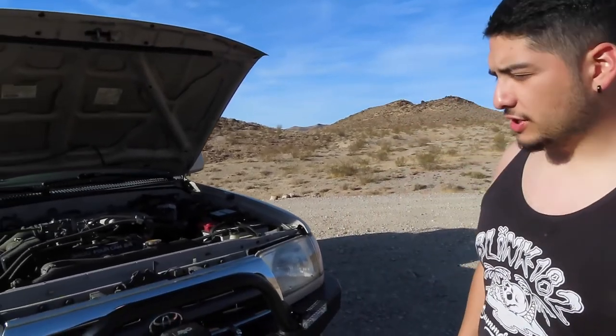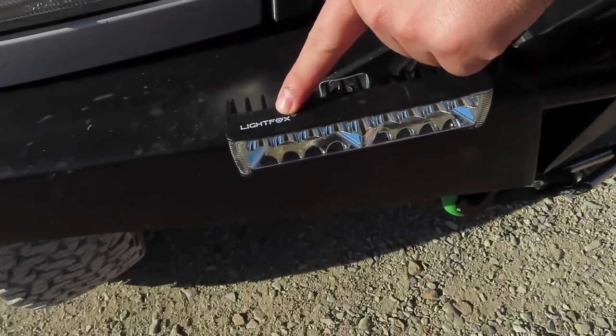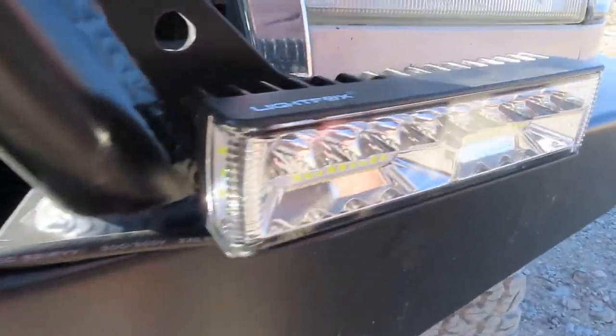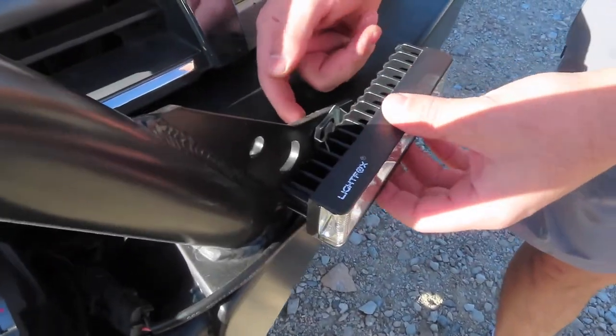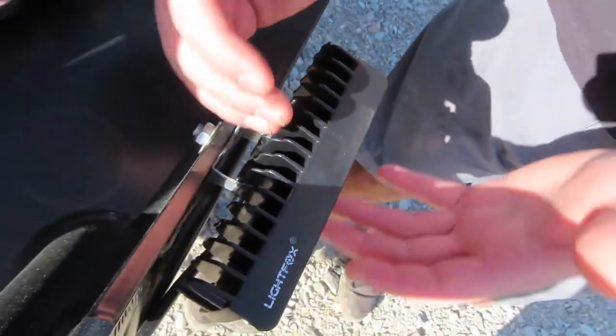These are the Vic Off-Road Light Fox light beams right here. These are six inches and you get two of them — pretty cool. I'm going to show you the rundown and showcase how bright they are. The way I have them set up, as you can see, they're on my front bumper. I have the notches screwed on and a mount that lets me adjust them up and down, and they can also slide a little bit left to right.